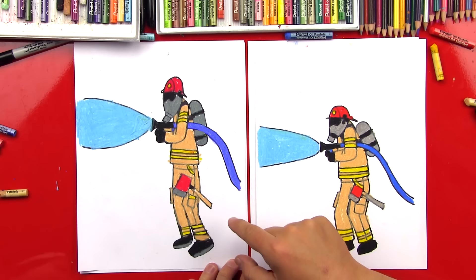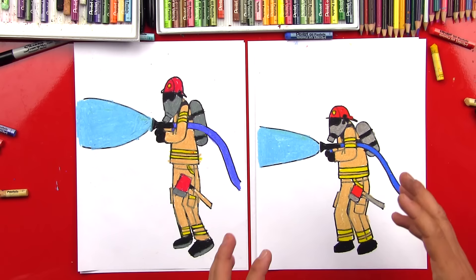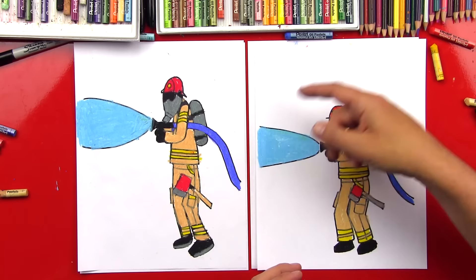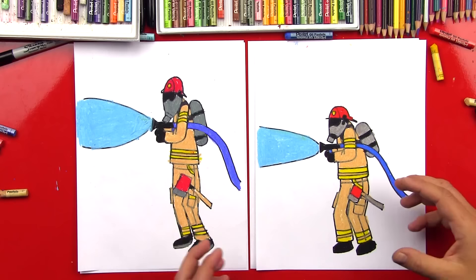Good job, man! Give me five. Did you have fun? Yeah! You guys at home can pause the video right now and match the colors that we did on our firefighters, but the background's white. After this video, you guys should draw the background — don't leave it white. You could draw a fire, you could draw a building burning in the background that the firefighter's trying to put out. That would be awesome! We hope you guys had a lot of fun drawing your firefighters with us, and we'll see you later, friends. Goodbye!